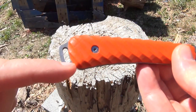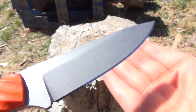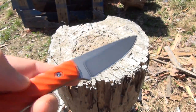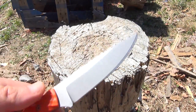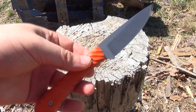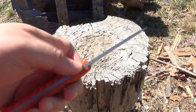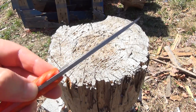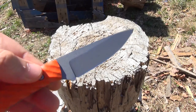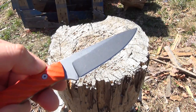It has an extended tang with a generous lanyard slot. As for the blade shape, it is classic and efficient. It's very pointed for starting cuts, and it also has a generous curvature to the belly for slicing and skinning tasks. It has a bit of a guard here to choke up, and a ricasso there. It is 5/32nds of an inch in thickness, which is an intermediate thickness — it gives you strength and lightness.